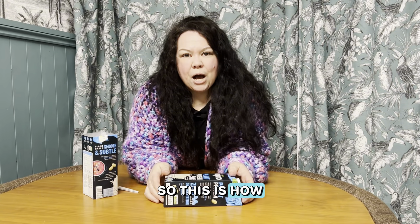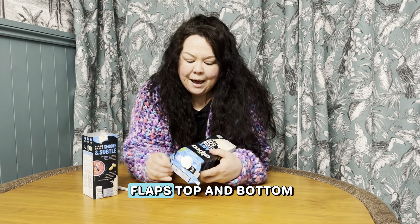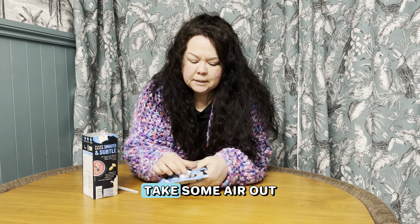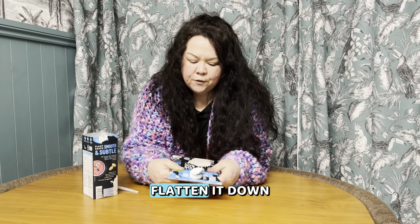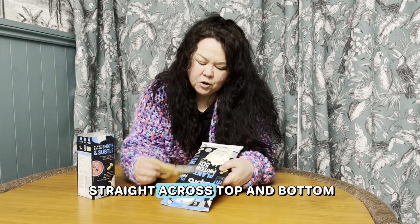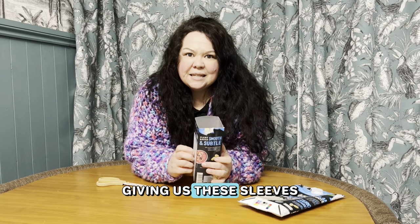This is how we use these — we just undo the flaps top and bottom, take some hair out, flatten it down, and then we cut straight across top and bottom, giving us these sleeves.